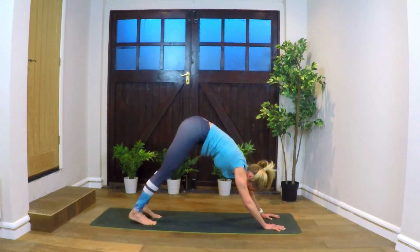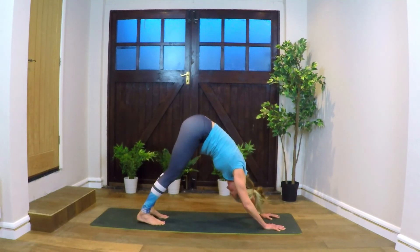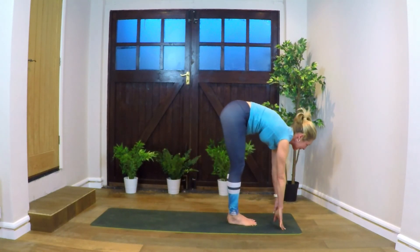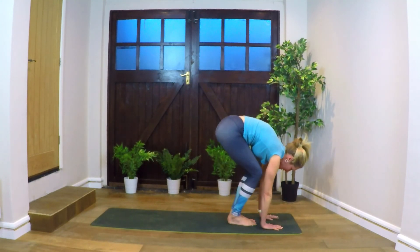Just take a couple of breaths in down dog, driving the heels down — maybe bending the knees if the backs of the legs feel tight. Shaking the head out, one more time, just enjoying this inversion. On your next inhale, looking forward — step or hop to the front of the mat. Come up to fingertips, lengthen spine. Exhale, forward fold — bending knees, hands making contact with the ground.